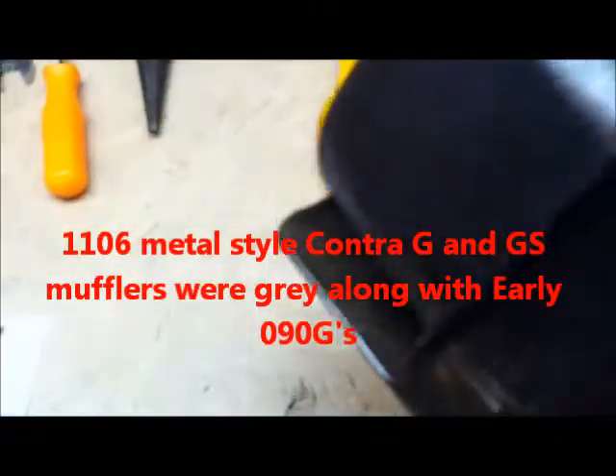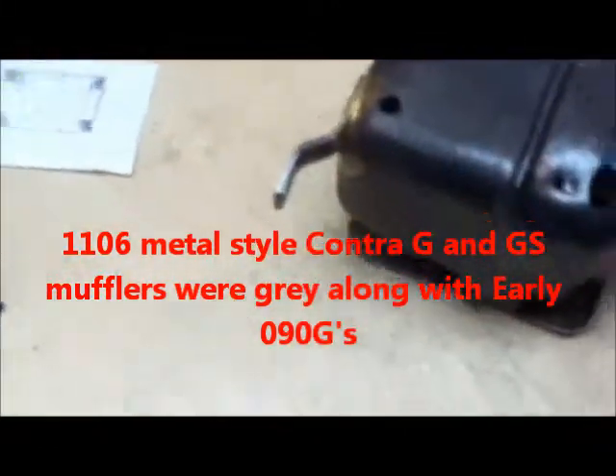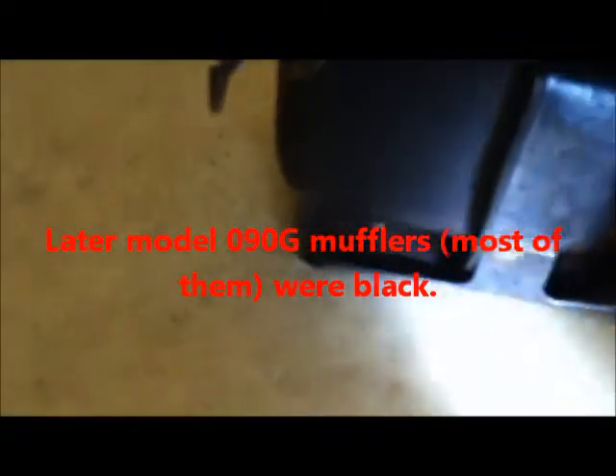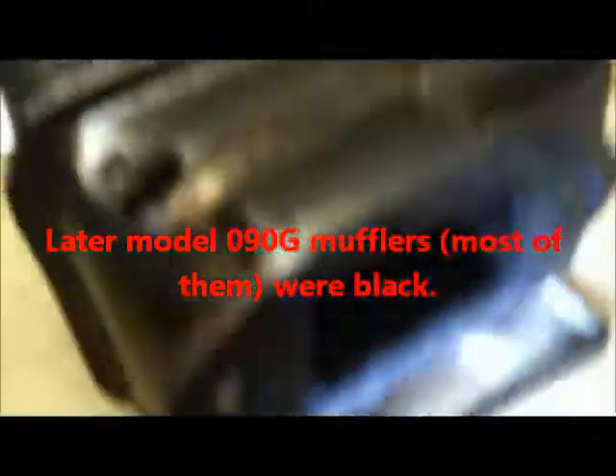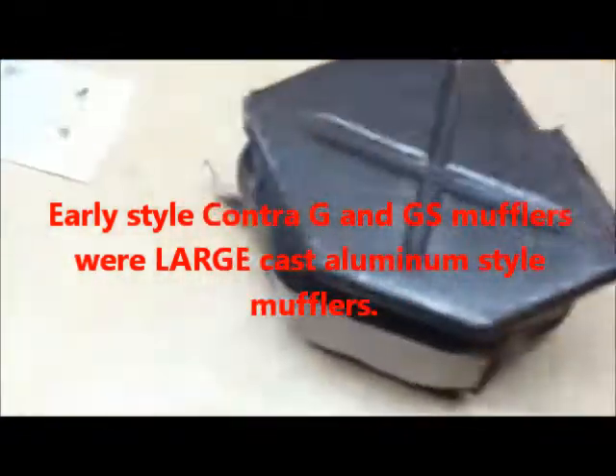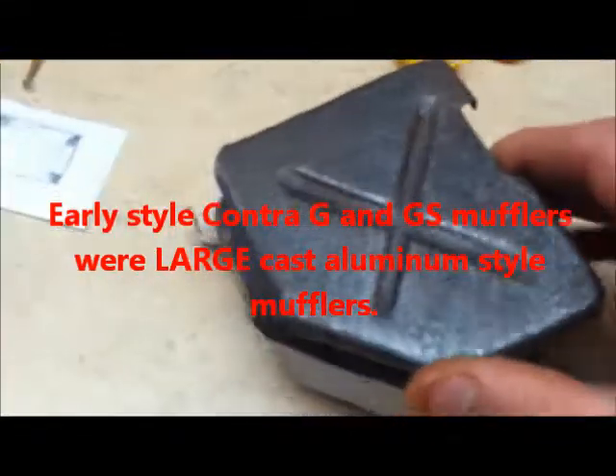There's some gray down in the back side here — I don't know if you're going to be able to see it. All my own 90g mufflers that were original were black. The only ones I had that were ever silver were on a Contra GS or Contra G. Maybe it was painted silver and then black, and that's what I'm looking at, but I don't know. Doesn't matter — they're the same muffler anyway.